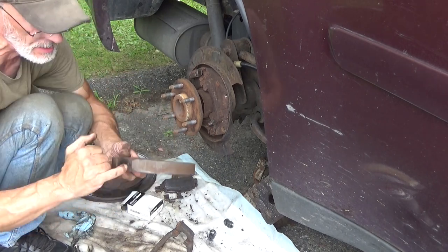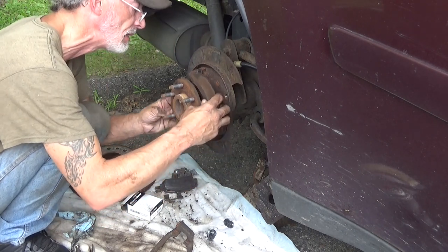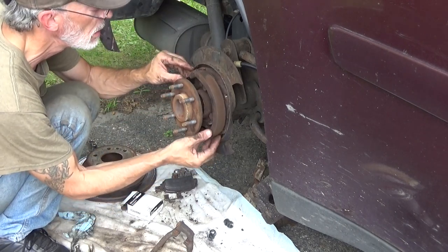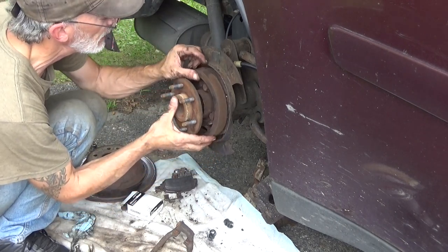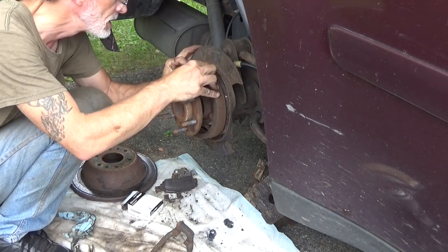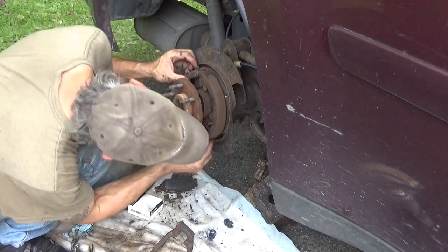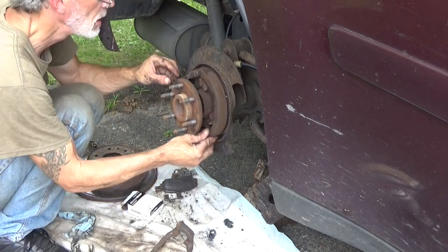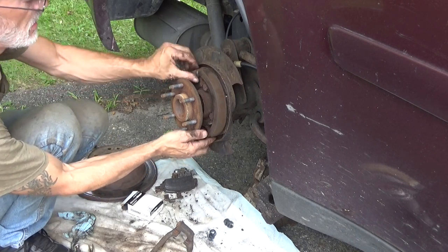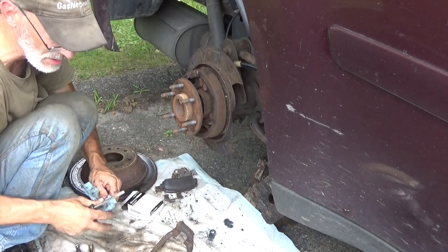Put the brake shoe back on — again the two little holes towards the front. Get that into the clip on the bottom first, get your top into the adjuster, and go ahead and get the bottom into the adjuster also. Now we're going to adjust this and take the slack out of it — that'll hold everything where it's supposed to be.